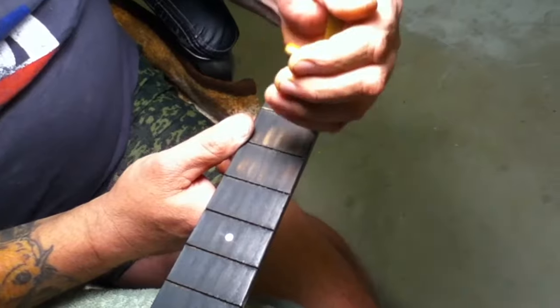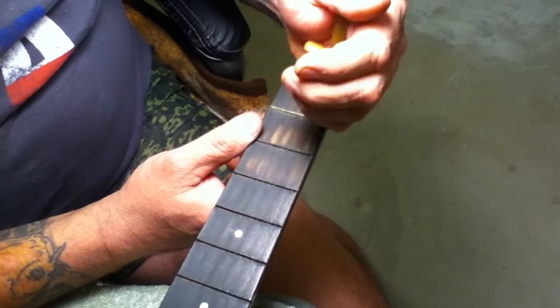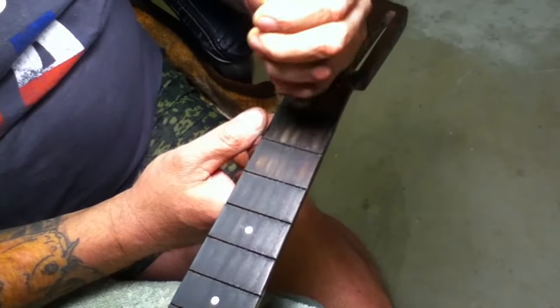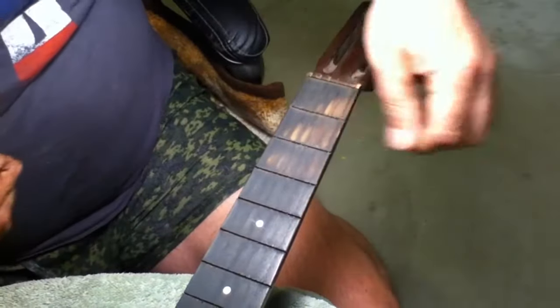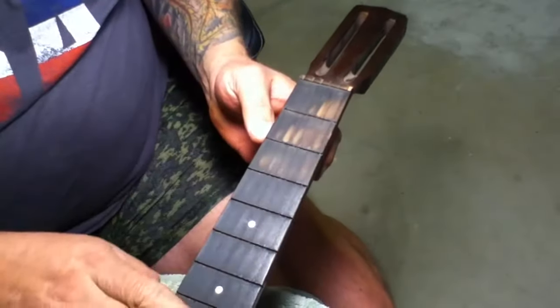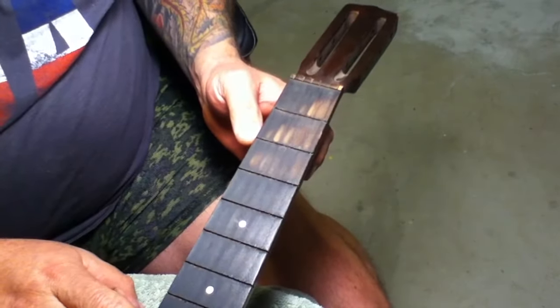If it doesn't come off nice and easy, apply some more light — basically the heat from the light bulb, using a hundred-watt bulb — and it comes out just like that. You don't want to apply a lot of heat or steam or anything like that to get this wood super saturated and cause it some issues.